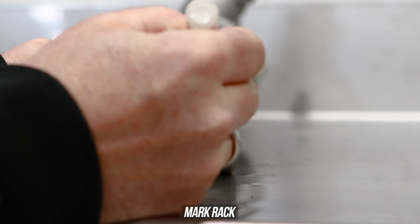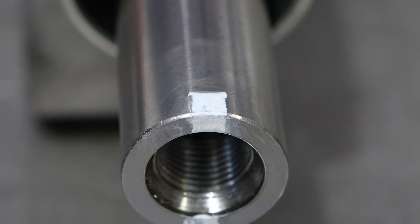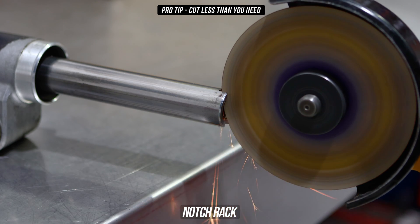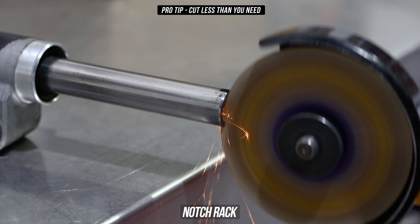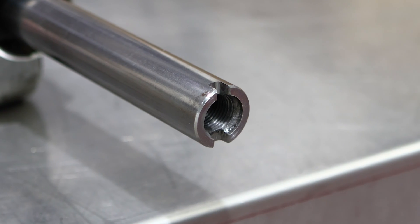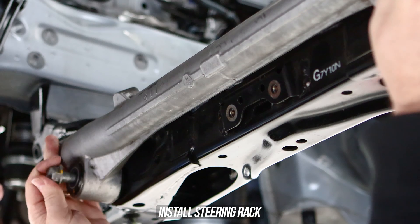With your rack upright, use your favorite square edge and mark the rack in a vertical direction on the top and on the bottom. You need to ensure you're five millimeters wide and five millimeters deep, as that is the same size as the notches in the offset rack spacers. Pro tip: cut less than you need, as you can always cut more but you cannot cut less. Get your cutting device and cut into the marks on the steering rack, making sure you're careful. You want it to sit in there as snug as a bug in a rug. If you've done it right, you should have a perfectly notched steering rack.